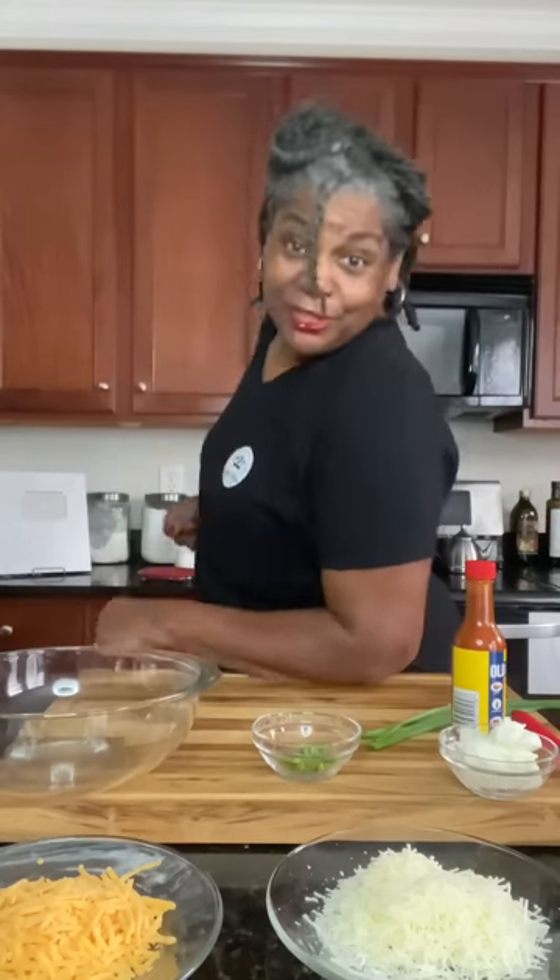Are you looking for a quick and easy dip? Maybe for a game day or any kind of get-together, or maybe just for a snack for yourself on the couch? Come with me, I'll show you what to do.